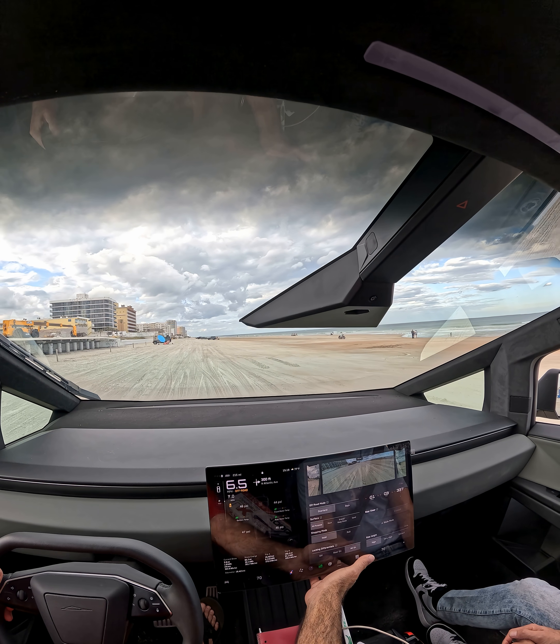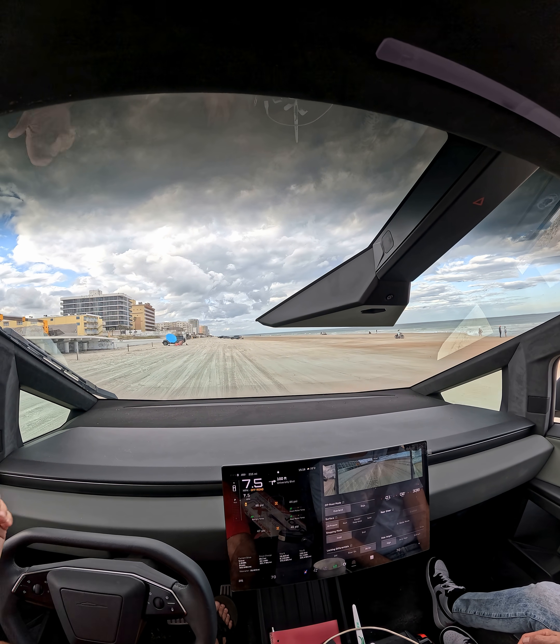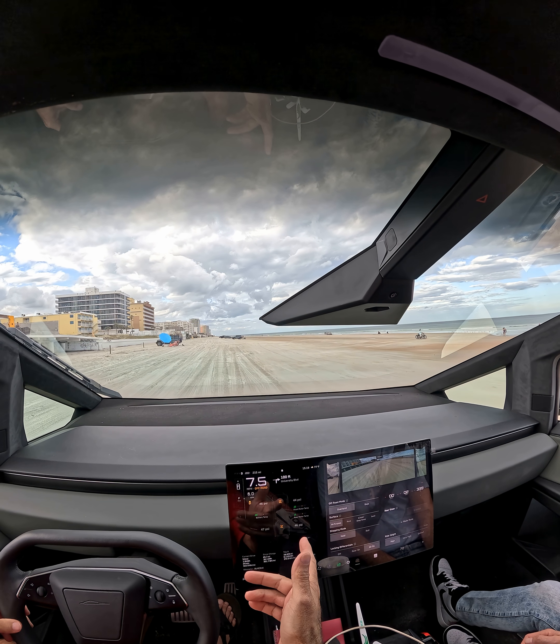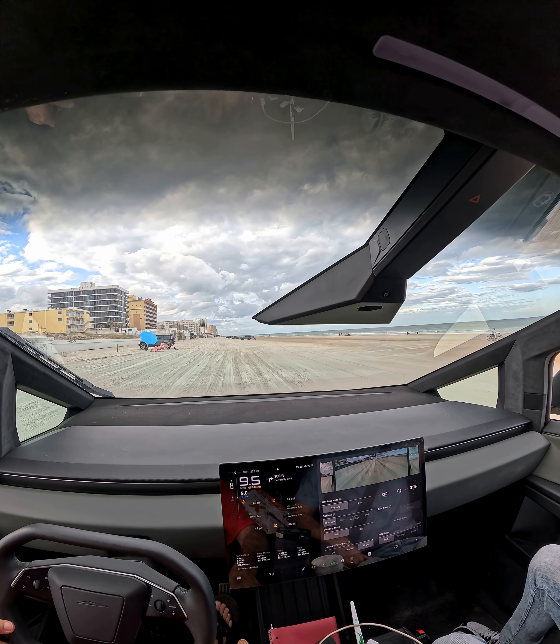I already have rear lockers on, we already have front lockers on. In off-road mode it has this neat little thing — it's like cruise control but it doesn't steer.